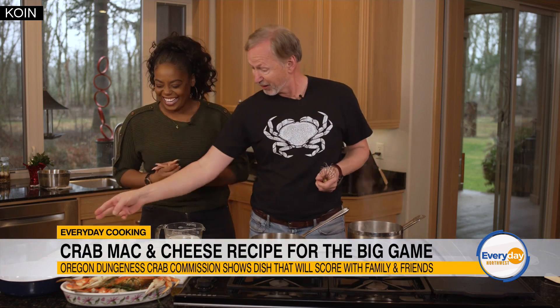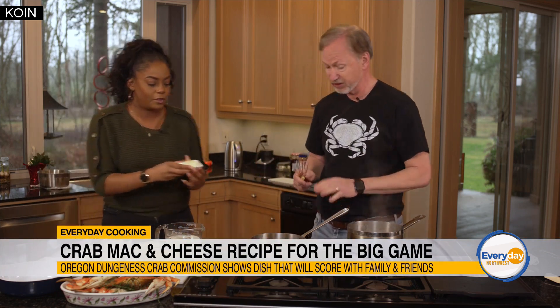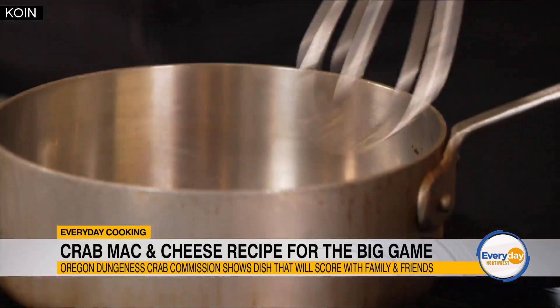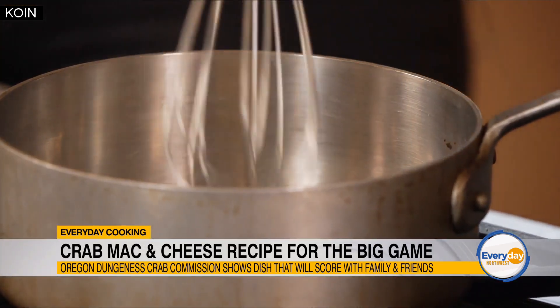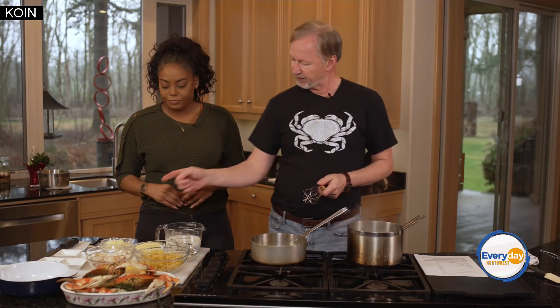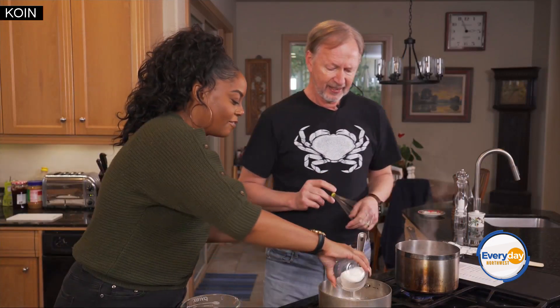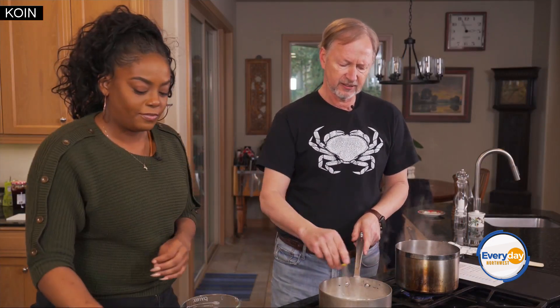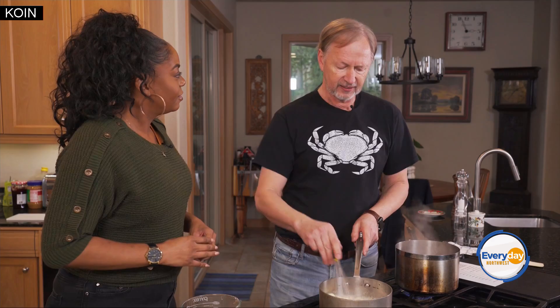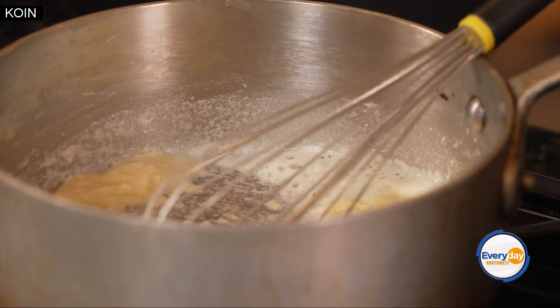Let's grab some butter first and put that in the pan. We're gonna make a roux because we're gonna make a cheese sauce. Just put it right in. We're just gonna melt that down — you want to get that butter nice and melted and basically make it look like wet sand. So throw that flour into the pan with the butter — the whole thing. There's a consistency thing because even though the cheese is gonna thicken its own sauce, the flour helps bind it basically.